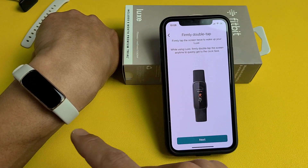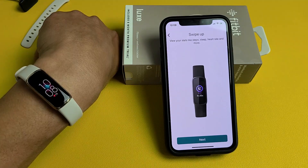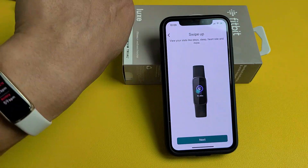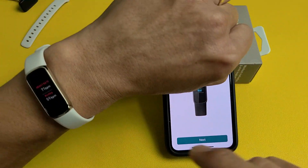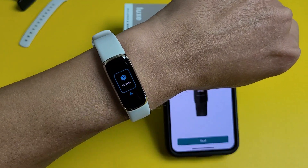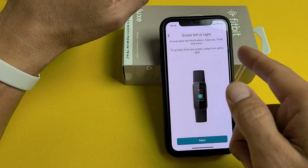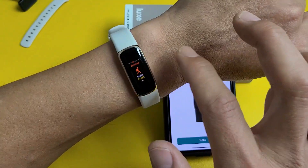This is a tutorial showing you how to use the watch. You can double tap when the screen is off to turn it on — tap Next. You can swipe up to see your stats like heart rate and more — swipe up to see all the features. Tap Next. You can swipe down for common watch settings and modes — swipe down to see all those settings. Tap Next. You can swipe left or right to access apps like notifications, exercise, timer, and more.